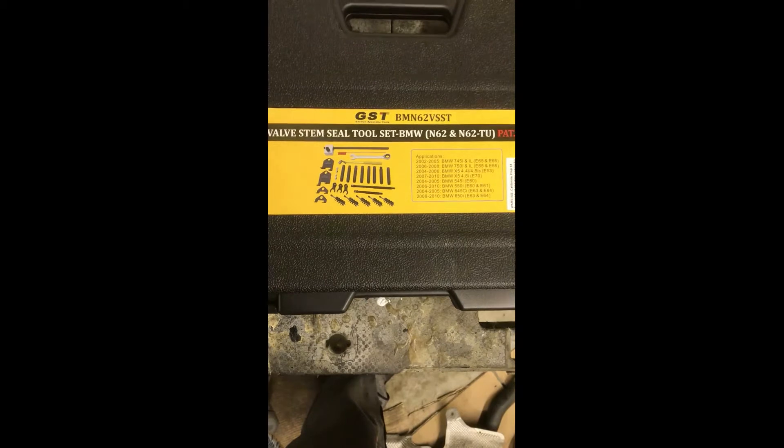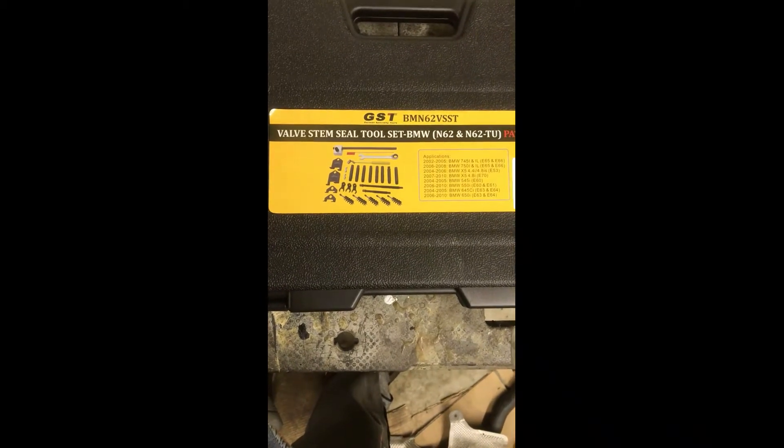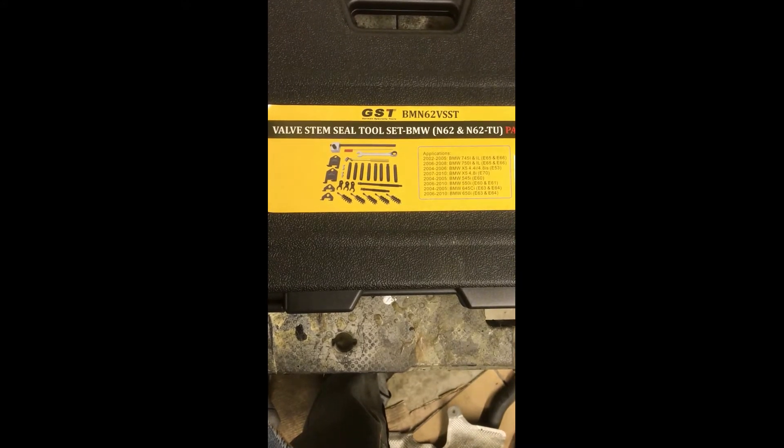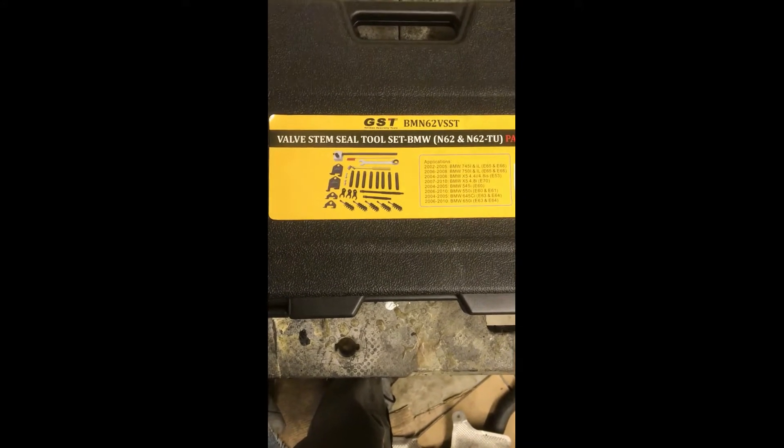The stem seals themselves were actually pretty reasonable - all 32 of them. I saw them out there anywhere from $25 to $45, so pretty reasonable.